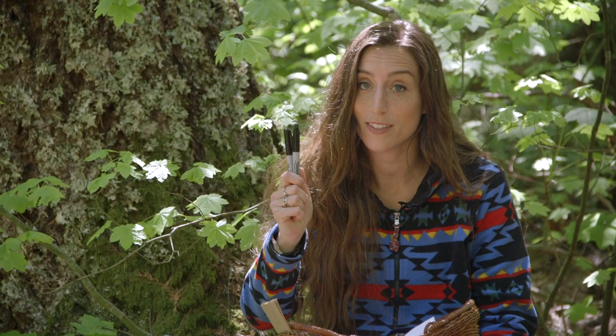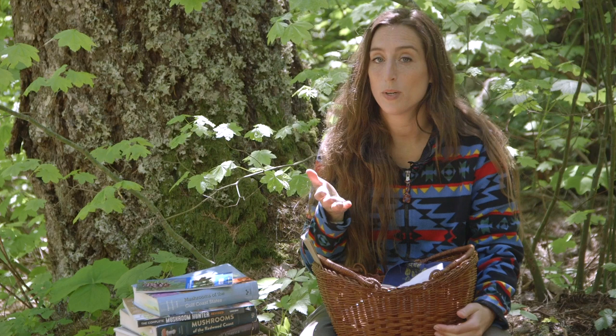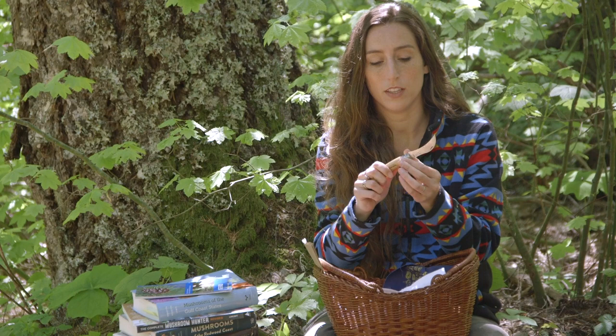You're going to want some kind of foraging tool — a knife, and a brush is also really helpful for the cleaning and trimming process of your mushrooms. I use the Opinel mushroom knife. I've used this for years and I really love it. It has a nice curved blade and a brush on the end — a two-in-one tool that comes in very handy.